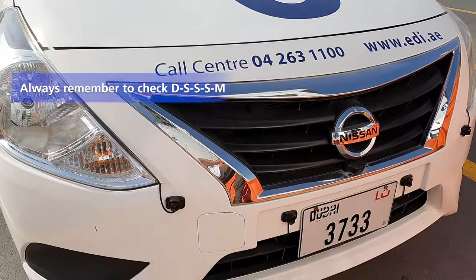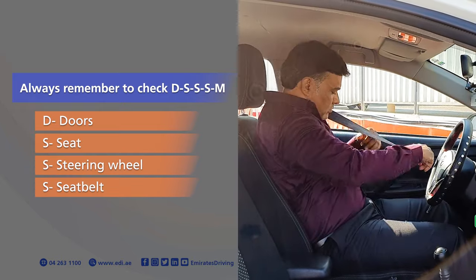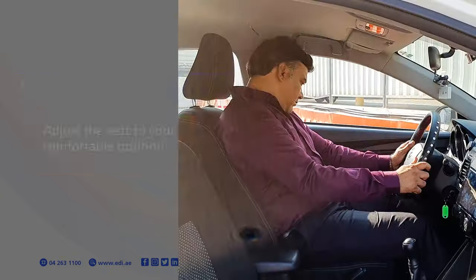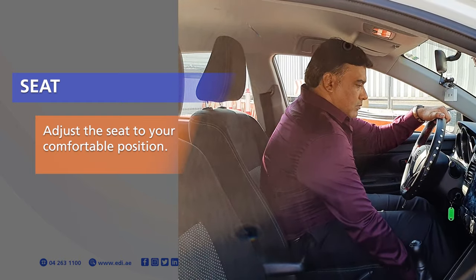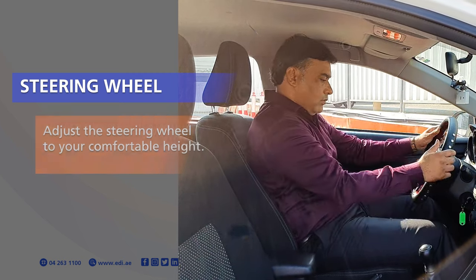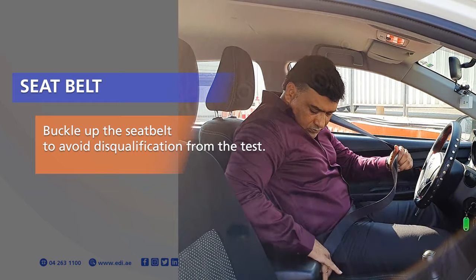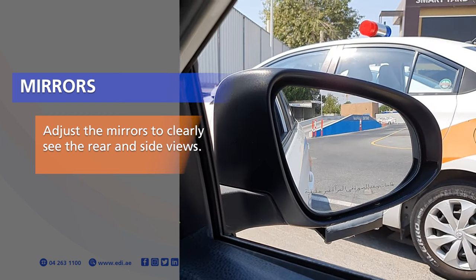Always remember to check D-S-S-S-M: Doors, Seat, Steering wheel, Seat belt, Mirrors. Close the door properly to avoid disqualification. Adjust the seat to your comfortable position. Adjust the steering wheel to your comfortable height. Hold the steering wheel firmly to detect your fingerprints. Buckle up the seat belt to avoid disqualification from the test. Adjust the mirrors to clearly see the rear and side views.